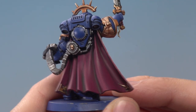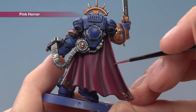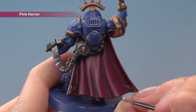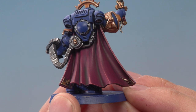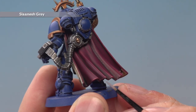Once you've finished applying that layer you're ready to highlight using Pink Horror. For the cloak, go all the way around the edge and also pick out all the creases at the very tops of each one — lines running along areas like this. Be sure to highlight all the purity seals and the sword grip at this point as well. Then finish off the back of the cloak with a very fine highlight of Slaanesh Grey.